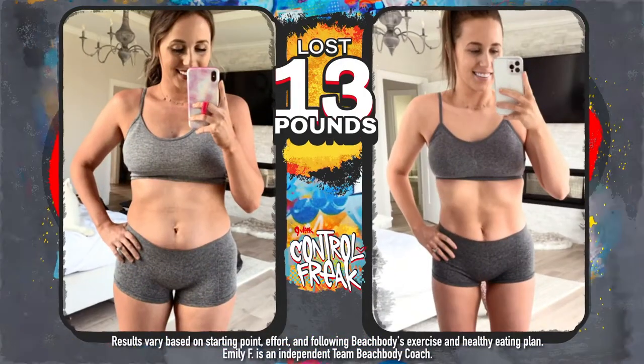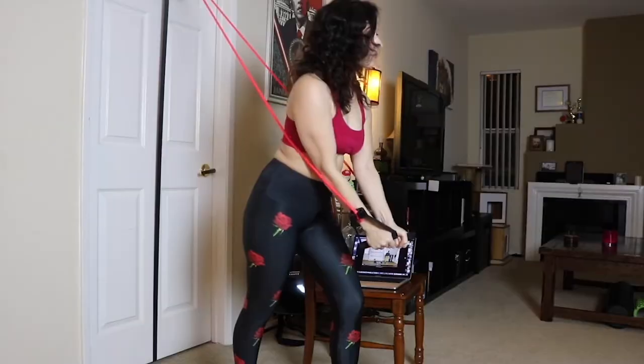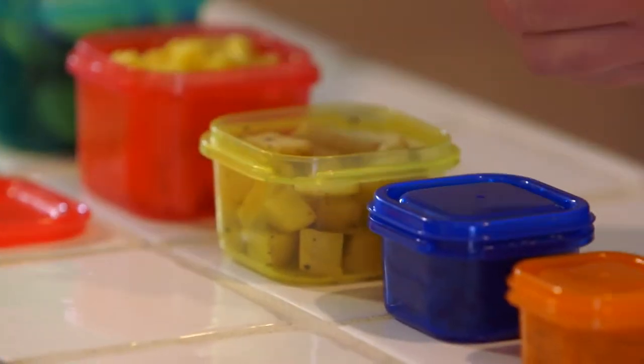Now, I know you want to know why I named it that — because that is what it takes to get the results you're looking for. Results like this. Results like this. And most important, the kind of healthy results that not only make you look great, but give you the confidence you need to feel in control of everything around you.